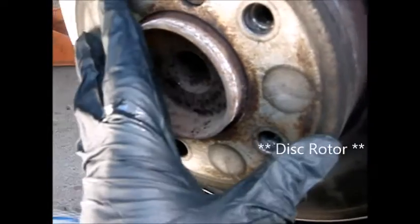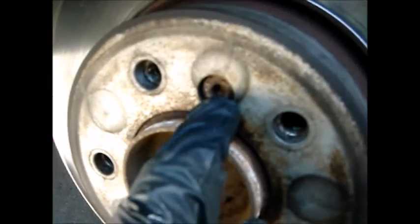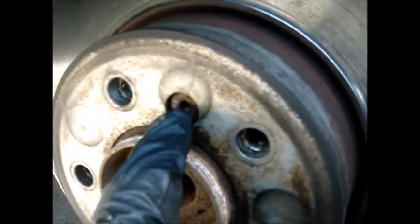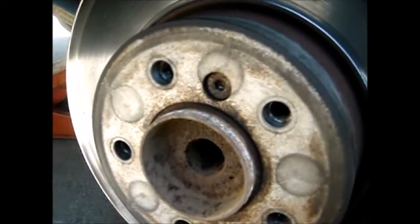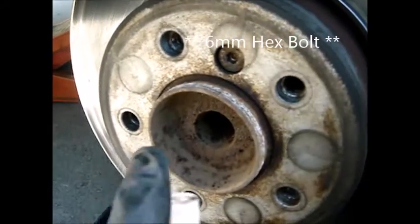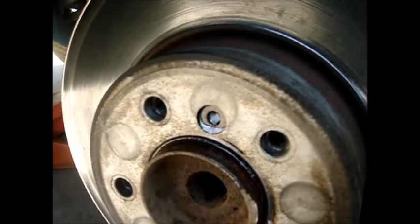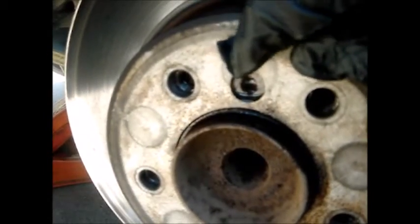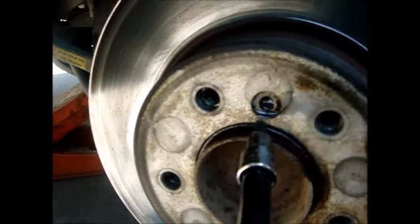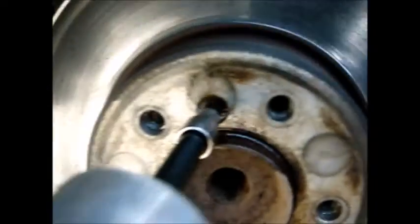The next step is to remove the disc rotor. It's held by a 6mm hex socket bolt. I like to put a little penetrating oil on it and let it soak for a couple minutes, then remove it with an impact tool.